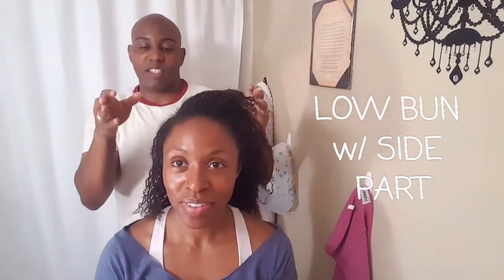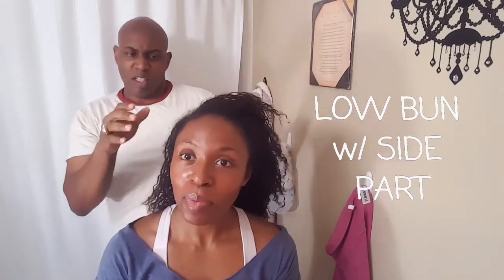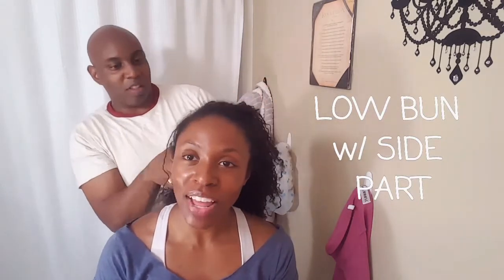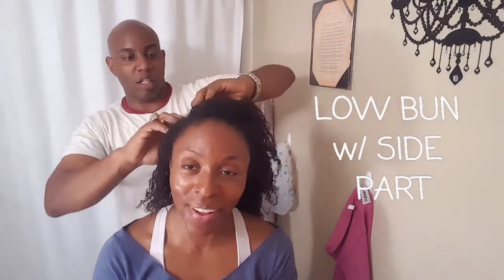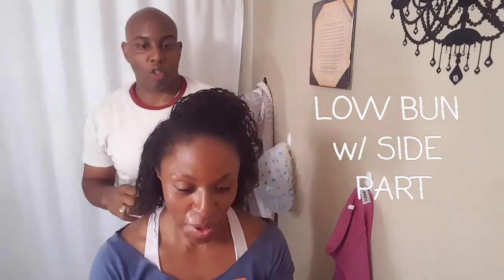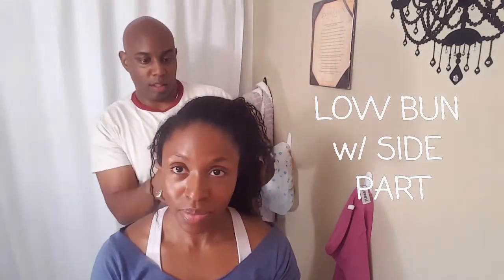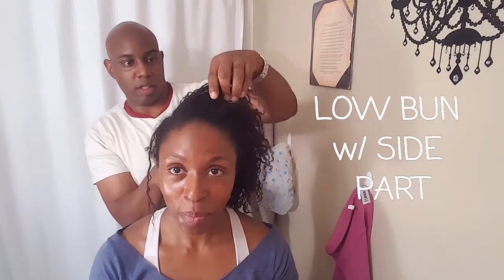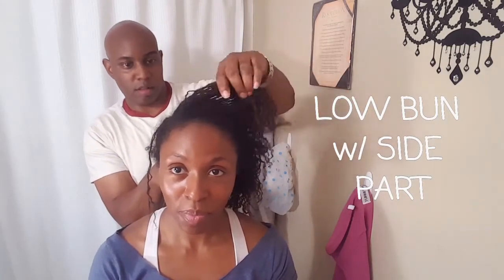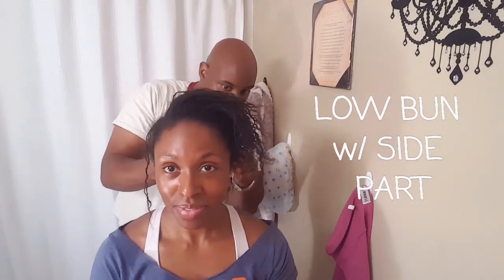Side part. You should have given me a comb. But I have locks. Well, I just need it for the part. Look, that part is there. So how is this bun going to be? A low bun. Okay, we'll leave that up there.